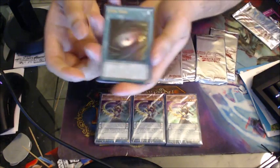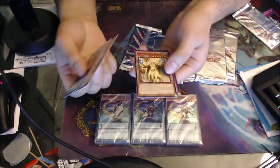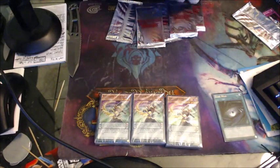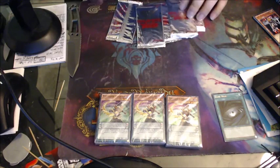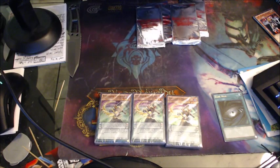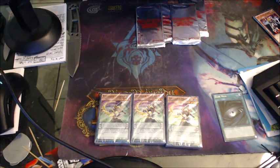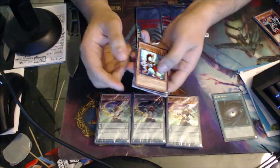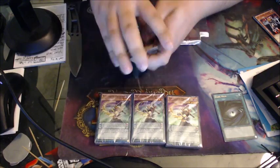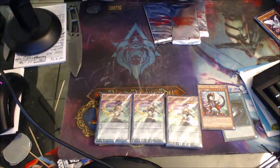That's a good start — Dark Hole, D.D. Warrior Lady, I don't even care about Amazon, Curaz. Dark Hole is the one I wanted. Come on, Mirror Force! Just because he's an ultra, I did want him as well — Odd-Eyes Rebellion Dragon. Magical Cylinder — oh, there's the Mirror Force and an A-Forces, which I need more of. I'll put those in some sleeves after.